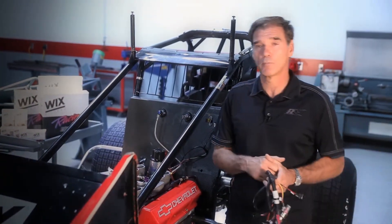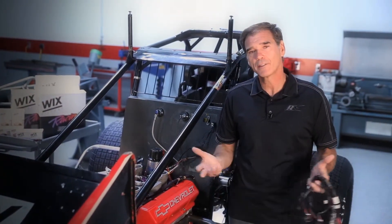Hi, I'm Ray Everham, member of the Wicks Racing Team. One of the things I get asked the most by people is: what is electronic fuel injection?